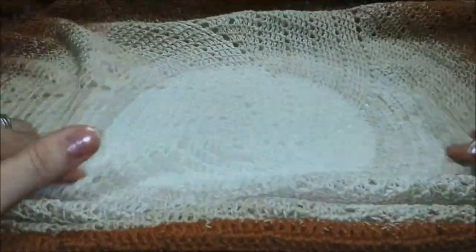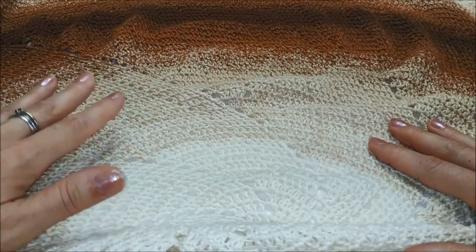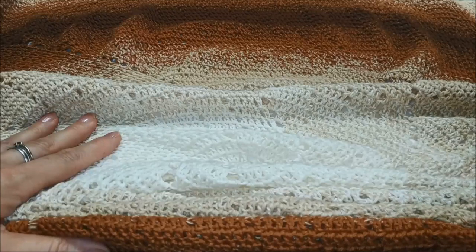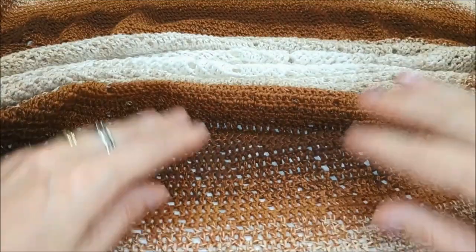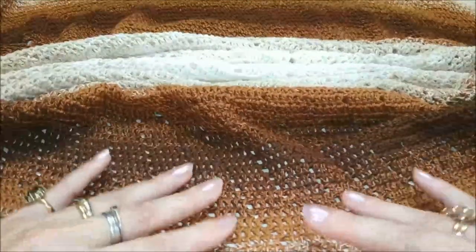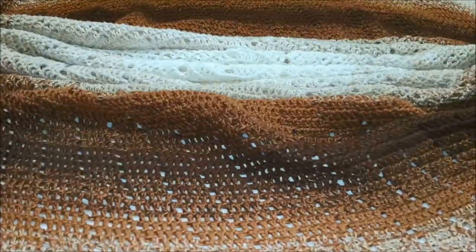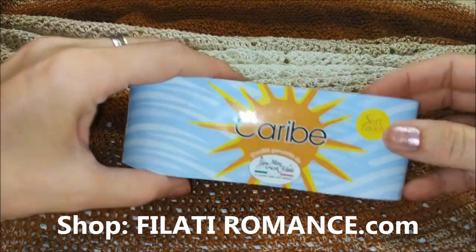Questa copertina misura un metro e tre, non arriva a un metro e cinque di diametro. Quello originale dovrebbe arrivare a un metro e ventidue. Nella infobox vi inserirò il link al pattern originale. Il filato che ho utilizzato mi è stato gentilmente fornito da Lisa Davi dal suo bellissimo shop online filatiromance.com ed è il filato Caribe.